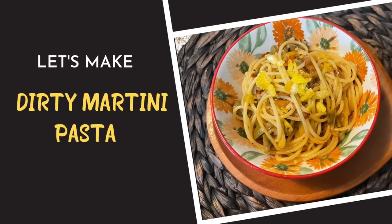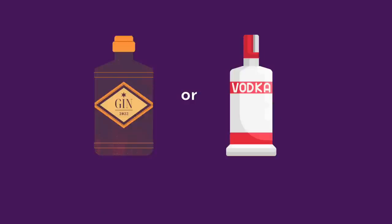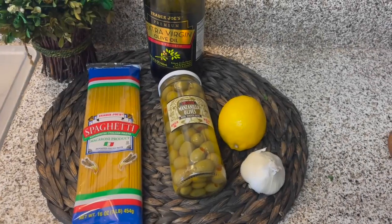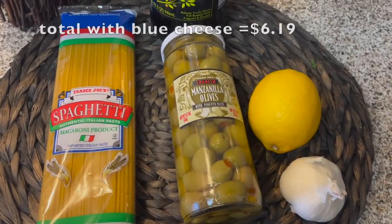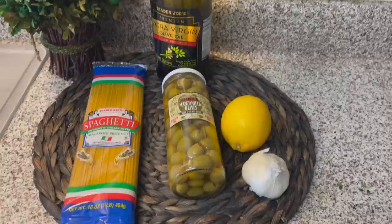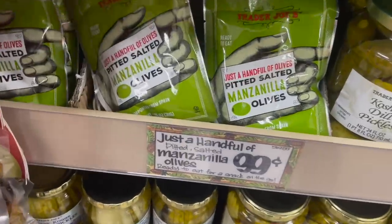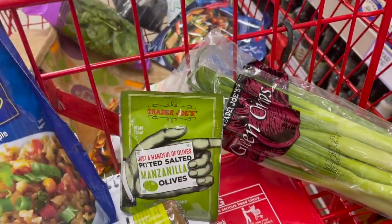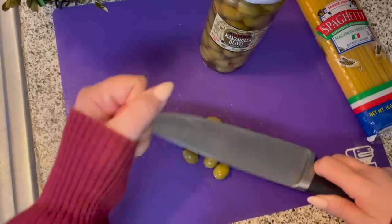For my first recipe, I'm making the TikTok trend of dirty martini pasta. It calls for a splash of either gin or vodka, but I'm going to be omitting that from this recipe. I'm going to be using spaghetti, but you can use linguine or angel hair pasta if you like. I'll be using these manzanilla olives that I picked up at Trader Joe's for $2.23, a lemon, some garlic, and some olive oil. I picked up a small pack for $0.99, but we're going to use a little bit of the olive brine in the pasta, so that's why I went ahead and got a bottle.